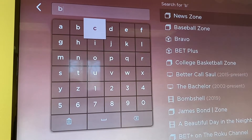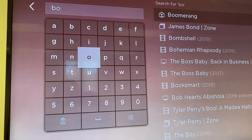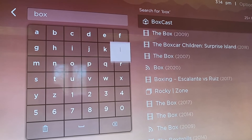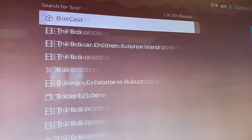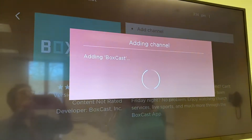Look up BoxCast. Ours was already listed, but this is what you will be doing. There it is right there — it's this green box. Click on it and hit Add Channel.